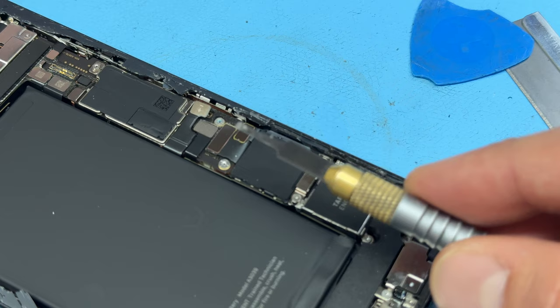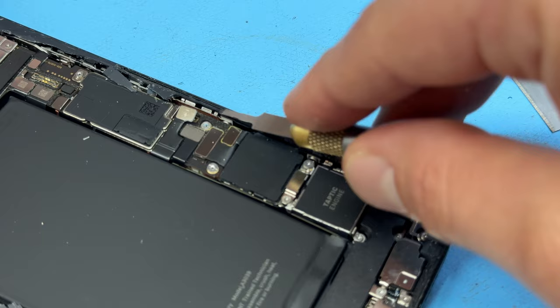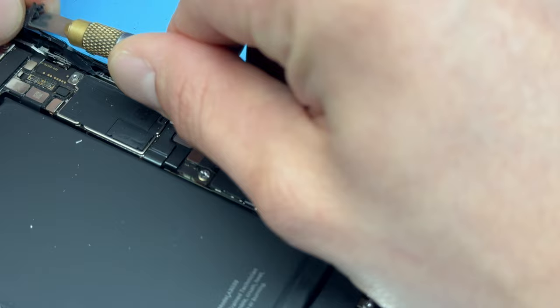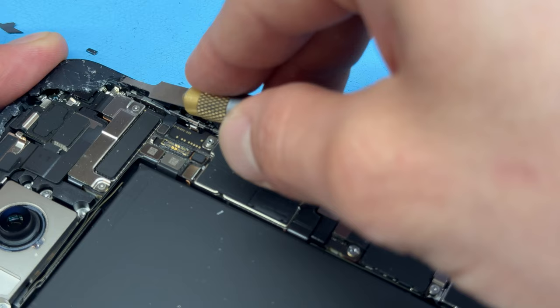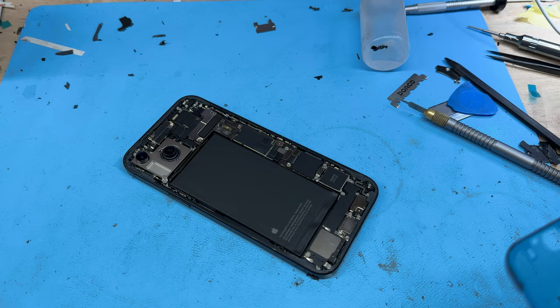I'm going to use this little Exacto blade to just run along the edge, a bit like cleaning up iPad screens, to remove both the adhesive and the glass that was left behind. We need to be really careful when doing this because there are flex cables, batteries, and other components that could get damaged by this sharp blade. Continue working your way around making sure all the edges are really nice and clean. I'm going to use a little handheld dust blower to remove any remaining bits of glass — it also helps if you shake it upside down to make sure any glass that's got in there has popped out.